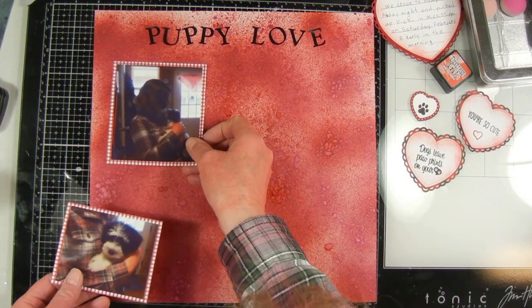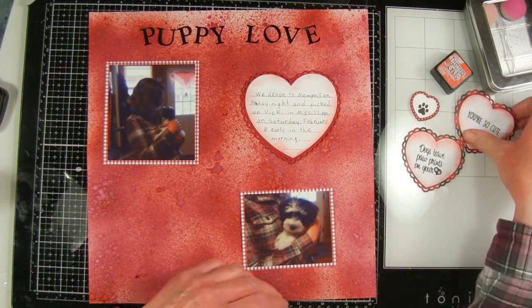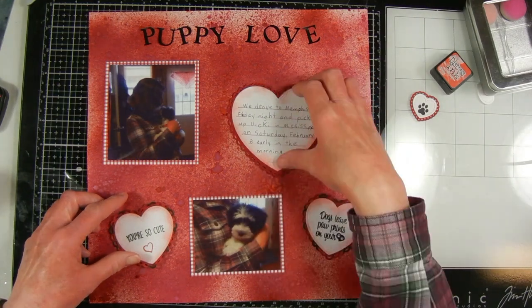I went ahead and trimmed my photos and backed them with some red gingham paper ahead of time. Now I'm arranging all my elements on my page and I'll glue those down with my Nuvo Deluxe Glue.